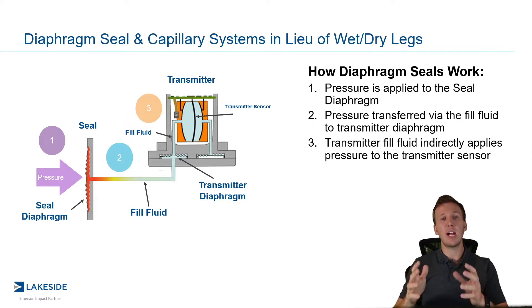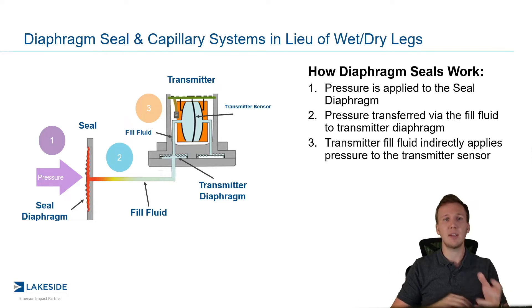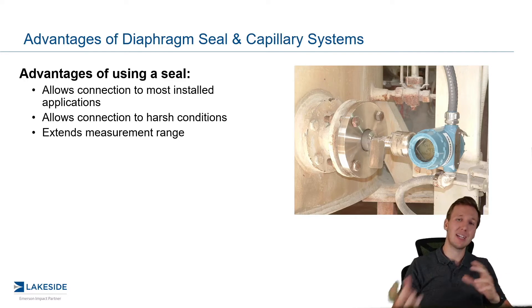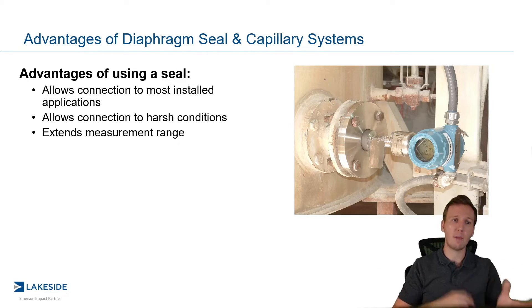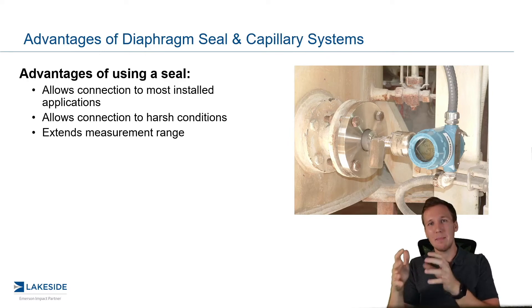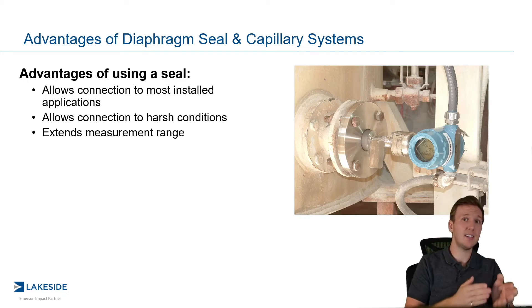So now your DP transmitter can be completely isolated from your process — it doesn't have to come in contact with whatever corrosive materials you have in there, but it can still sense that pressure. And this is a big, big advantage. Now that we have a seal, it actually makes things a lot easier in terms of being able to connect to the vessel. We can most commonly use a flange, but we have a whole host of options available. It also allows us to work in more harsh conditions because we don't have to worry about those impulse pipings clogging up — we just have to worry about that seal. Is that seal compatible? Great.